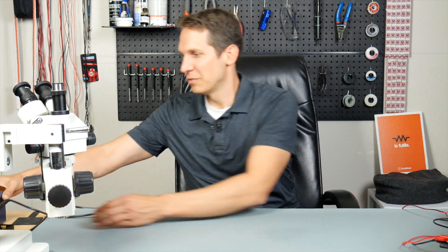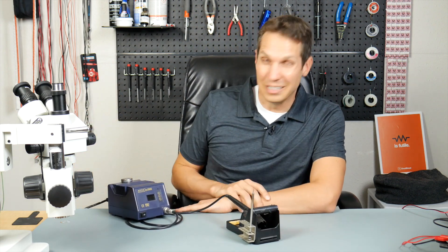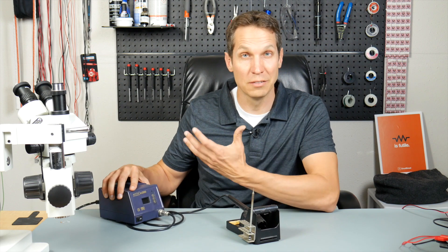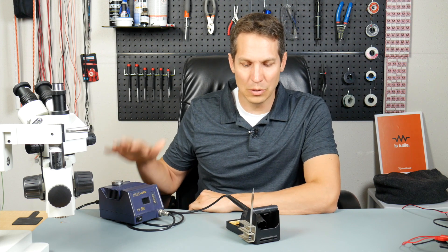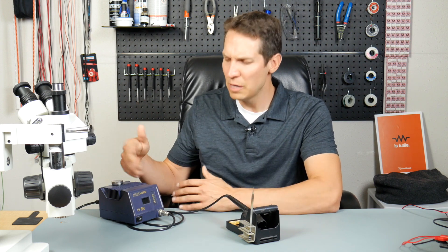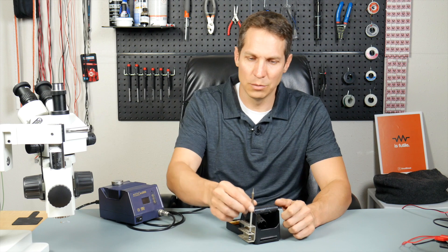So moving to the more practical side of things — I have all of my soldering stuff. If you want to do anything with your Arduino or breadboards, you don't need any of the soldering stuff. But if you're starting to solder, first things first: you need a soldering iron. I got this one from SparkFun probably 10-plus years ago. You can get a passable soldering iron for $10 or $20, but if you're going to do a lot of soldering, make sure you get something with fine pitch capability or changeable tips — that makes a big difference.